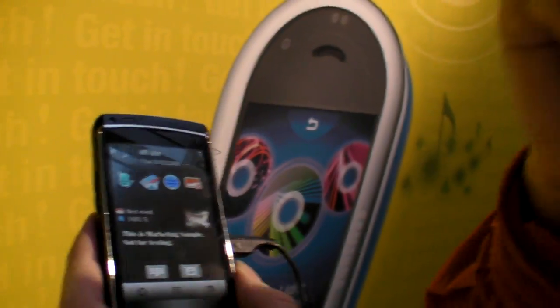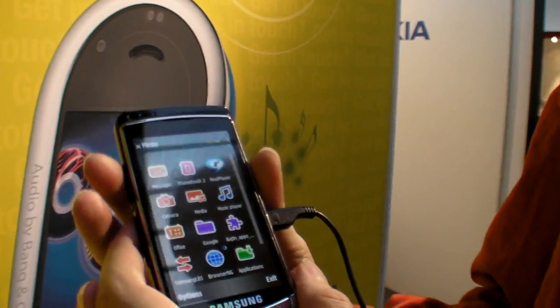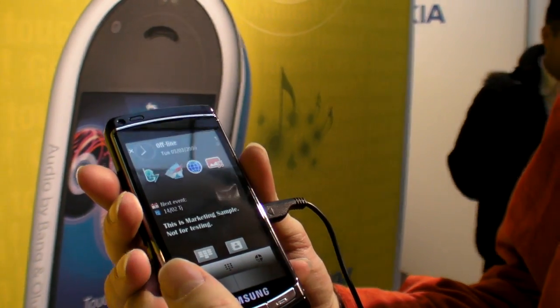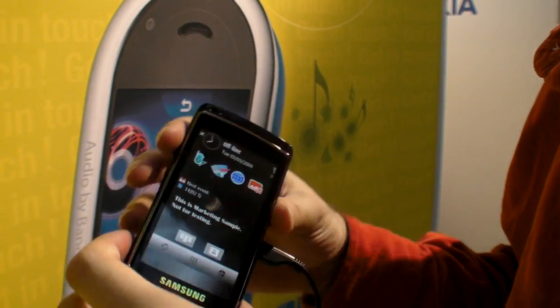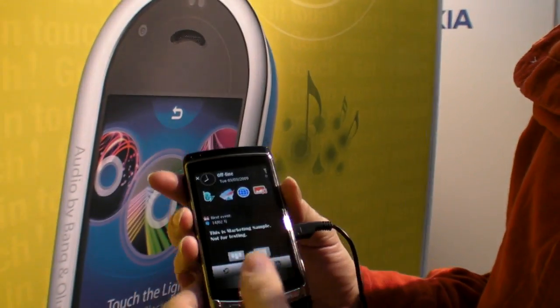About May it should be ready. And is it going to run Windows Mobile? No, this is Symbian — a special version of Symbian, the next version, maybe 5.0. And no Android. Not yet.